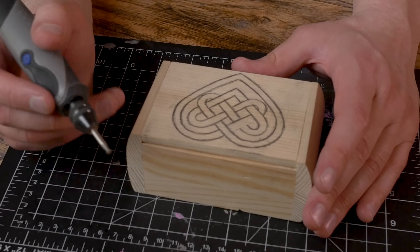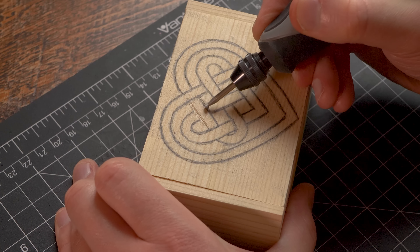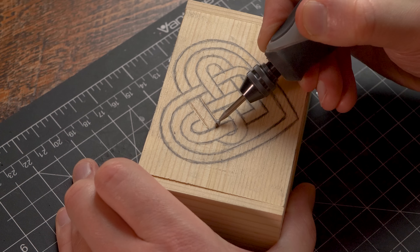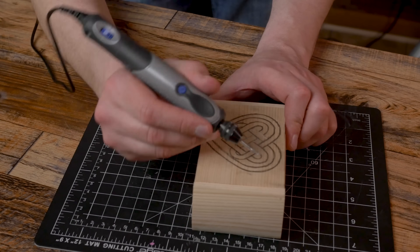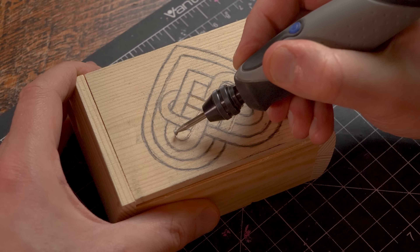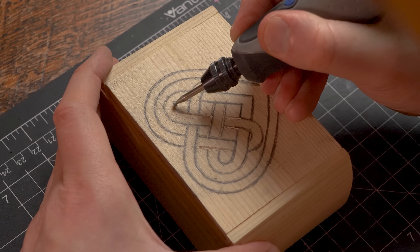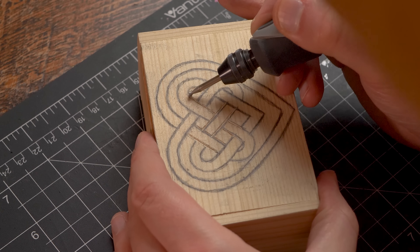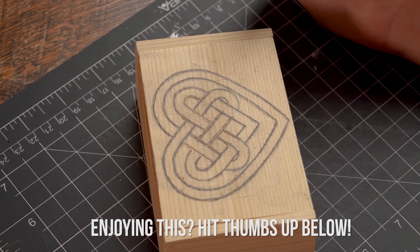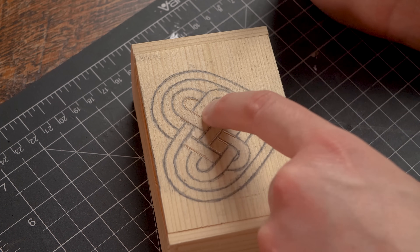The next thing we want to do is go to the other side right here and make a cut. Do it again, get a little deeper. Now for the corner here, what I usually do is come in at an angle and barely turn it. What we want to do is just go along the edges and get nice, consistent cuts. Mind your marks right here - don't cross over. I almost cut into that edge.